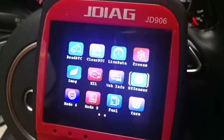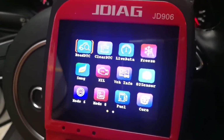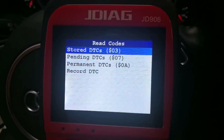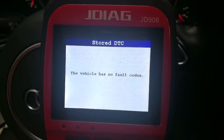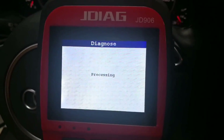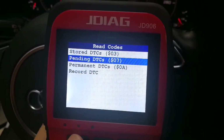Now I'm going to read codes. It's linking and retrieving stored DTCs. The vehicle has no fault codes and no pending codes, so this vehicle is healthy.